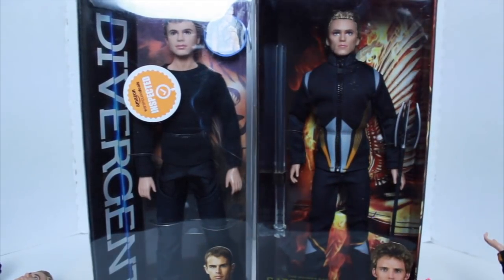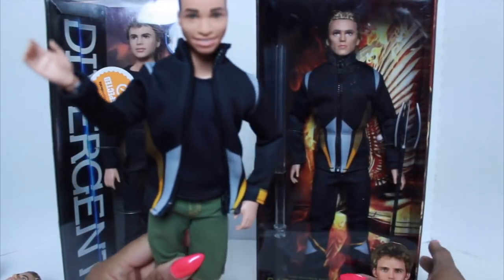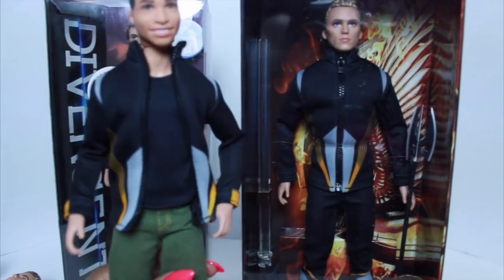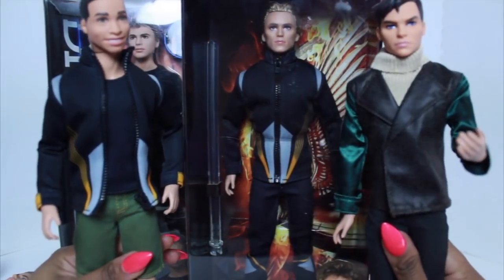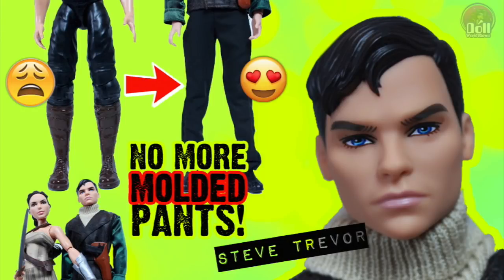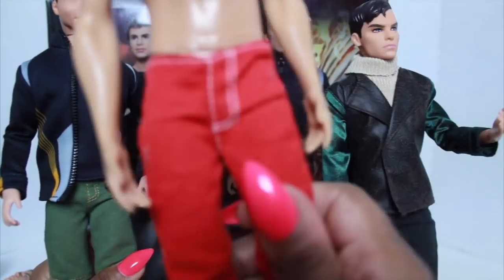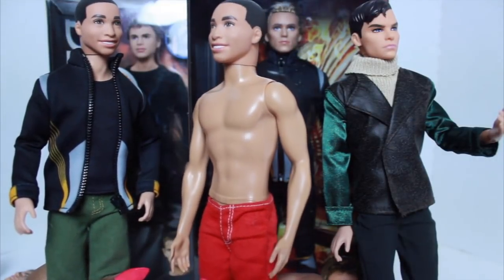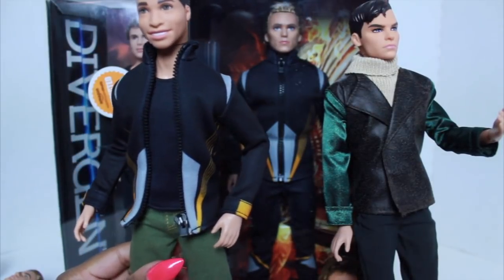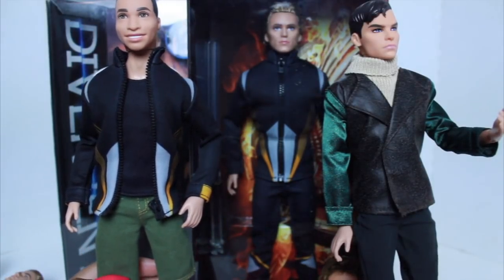I wanted to talk about Finnick before I open the Divergent Four doll. These are the two dolls I used Finnick bodies for — this doll and also one from a Wonder Woman set at Walmart. Some people were asking what body I used for him. This is his original body, and this is how he looked after I put him on Finnick's body. Since he's a real light-skinned doll, his complexion still matches.